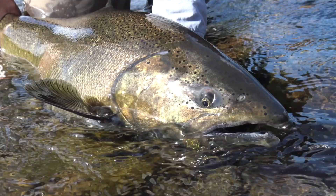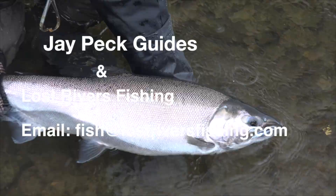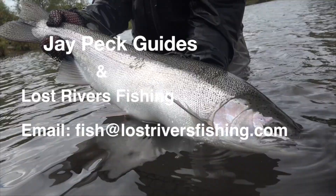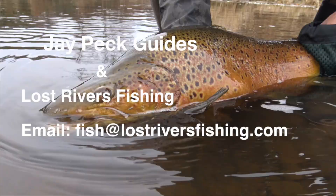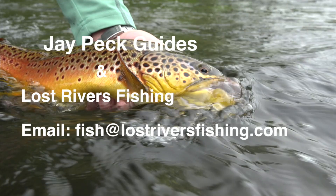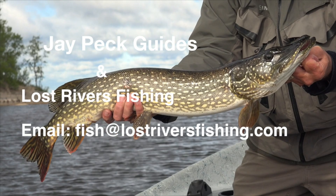That's my setup. This is Jay at JPEC Guides and Lost River Fishing. We are a year-round fly fishing catch-and-release guide service fishing the Lake Ontario tributaries. In spring and summer we also fish inland trout streams — classic dry fly fishing. During the heat of summer we do warm water fishing for bass and pike. If you're interested in any of our outings or have questions, feel free to email us at fish@lostriverfishing.com. Hope to hear from you.